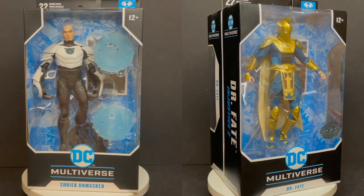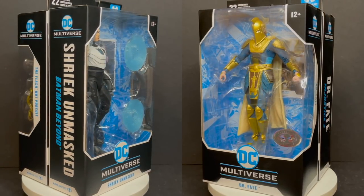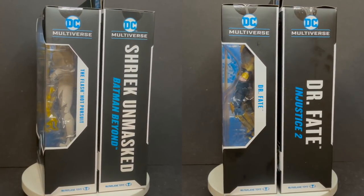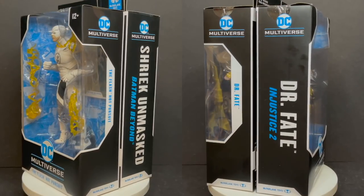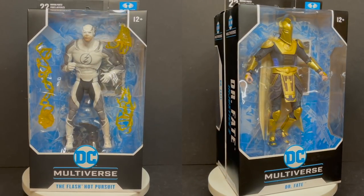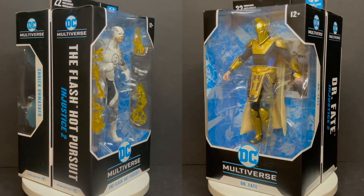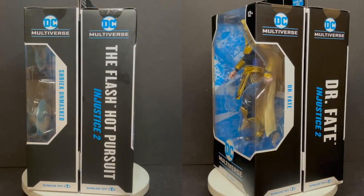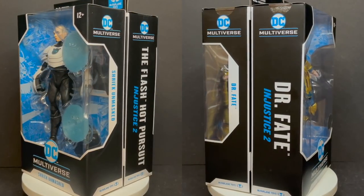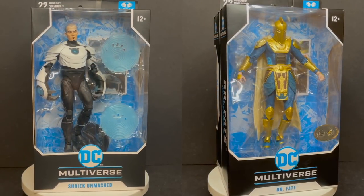That's going to wrap it up for my look at the brand new DC Multiverse Variant Chase figures by McFarlane Toys. Despite the weird wonky problems of the Doctor Fate figure, go easy on him — especially with the skirt piece. I do like the figure, though he's definitely missing extra hands and power effects — that's a no-brainer. The Hot Pursuit Flash really doesn't do much for me — it's mainly for big fans of the video game who like to collect skins. The one I'll tell you all day to get is the Unmasked Shriek. Walter Shreve come to life in a realistic sense — it's amazing, hands down you've got to get this one.